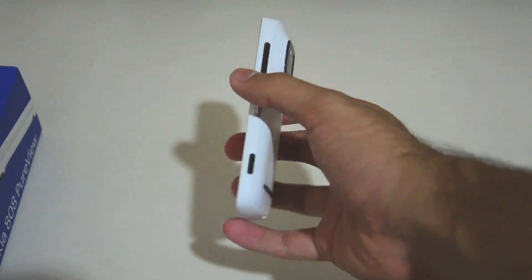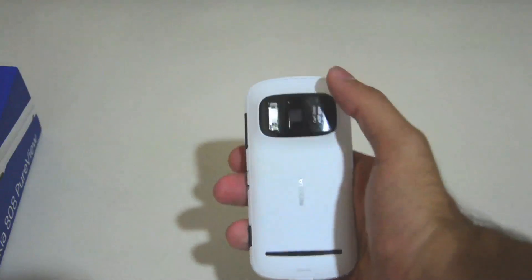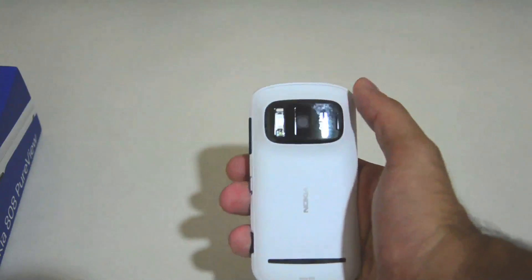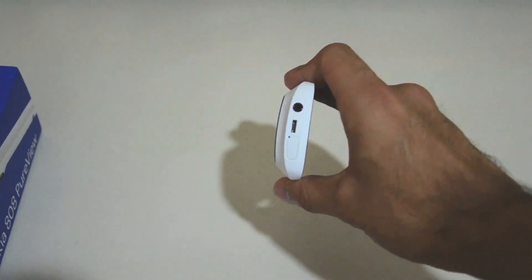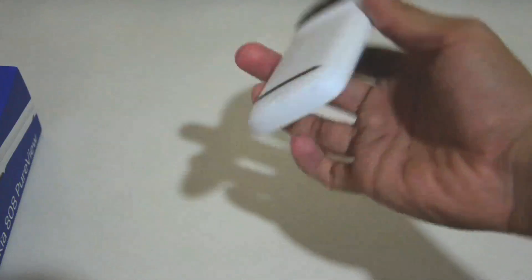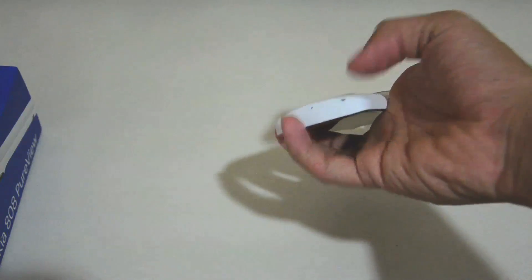The volume rocker button, the slide unlock button, the camera shutter key, and the large 41MP sensor along with the Xenon flash. There's the Nokia logo, Nokia 808 right there. You can see the 3.5mm jack, Micro USB port, and the mini HDMI. Then you can see the 2 mics — one over here and one over here. And the eyelet for the lanyard.